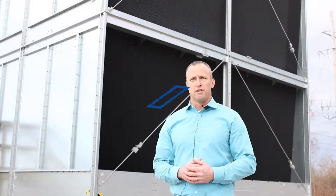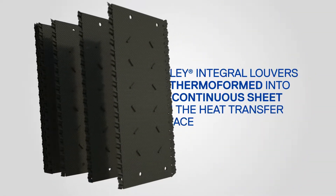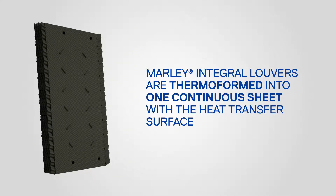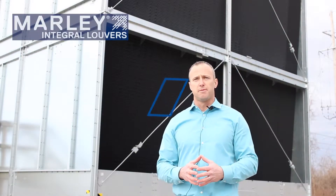These well-designed louvers are made from PVC plastic and are thermoformed into one continuous integral sheet with the heat transfer surface, otherwise known as the fill. This provides for very even, uniform flow of air through the heat transfer surface as well as maximum prevention from splash out.